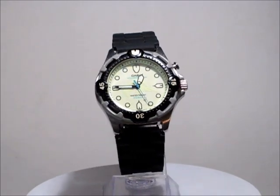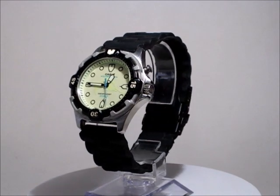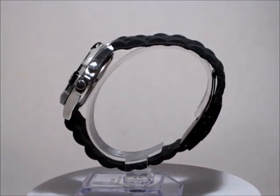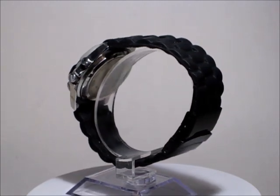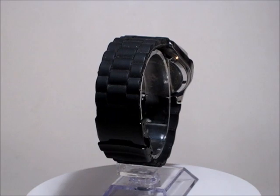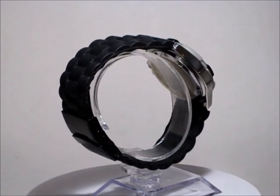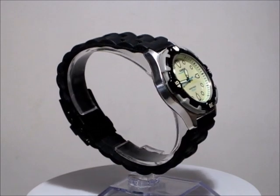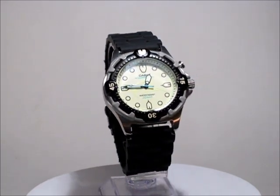You're looking at a Casio Marlin MD-742 watch. It's got a brand new battery and a brand new silicone deployment clasp band — very comfortable. It's set right now to about an eight and a half, but can fit an even bigger wrist.